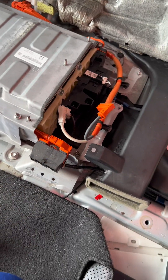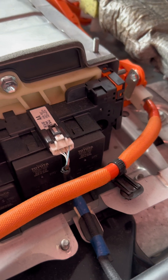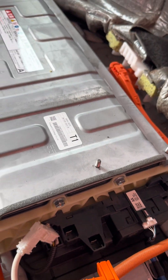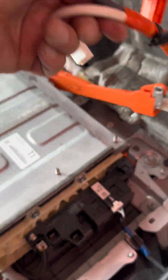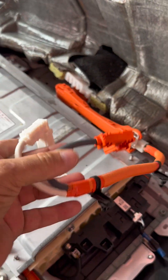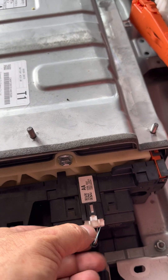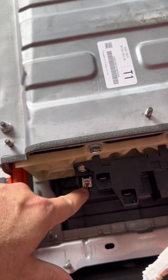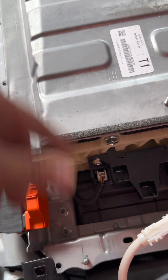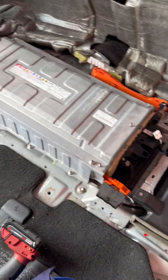We've already disconnected the service plug. Look at the junction block — it's super interesting. This is the very same junction block as the Toyota Aqua; the only difference is the connection, but they are the same. Look at the battery configuration: power relay assembly. I'm not going to disconnect the current sensor because it goes right into the battery management system on the other side, but it's very similar.